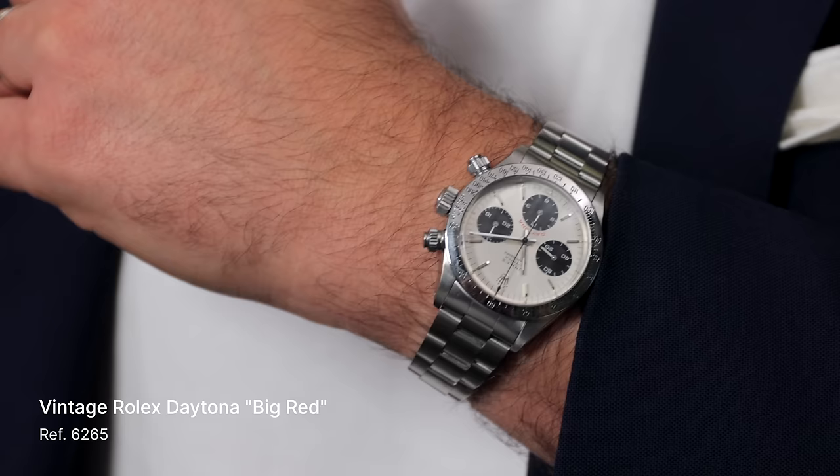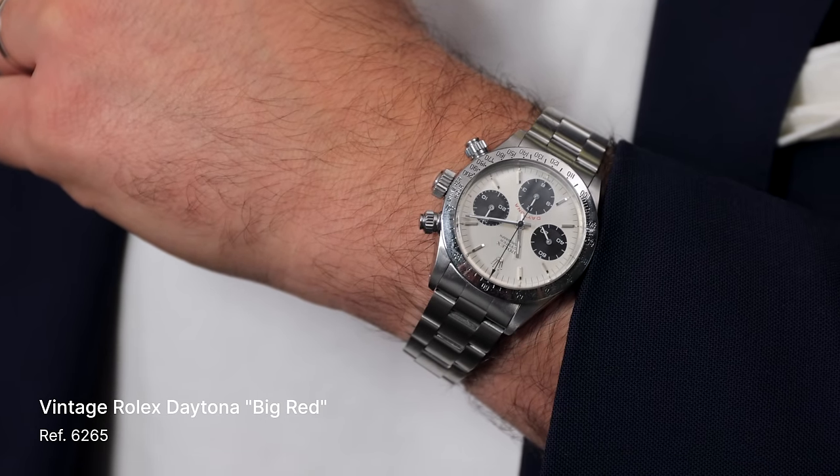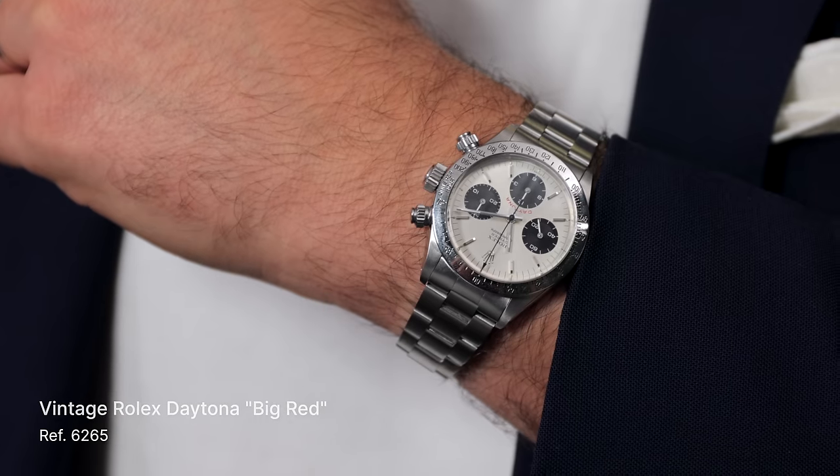A vintage Daytona 6265. Another great choice. It comes directly from the original owner, which is nice. It looks really clean. I love these, and the steel bezel is really growing on me. I wasn't a fan, and now I absolutely am. It's a little stealthier, I feel, but it's enough.